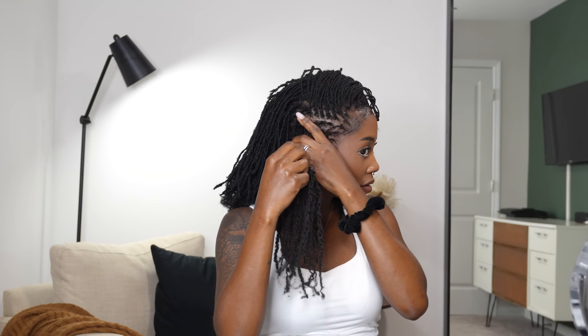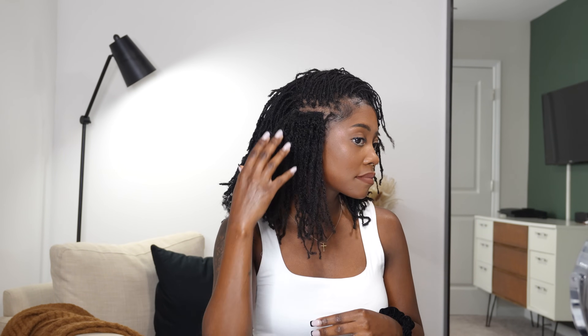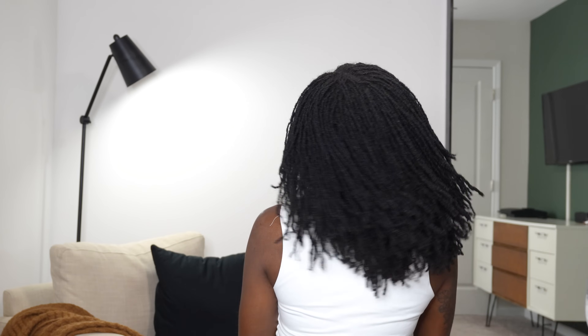I've only used three wefts so far and I'm only going to use four total — I've got maximum volume already. These clip-ins are great quality, they mimic natural type 4 hair to a T, it's crazy. The kit sets you up really nicely and you're on your way. This is style number one — look at the instant volume, and the hair is moving with the rest of my hair!